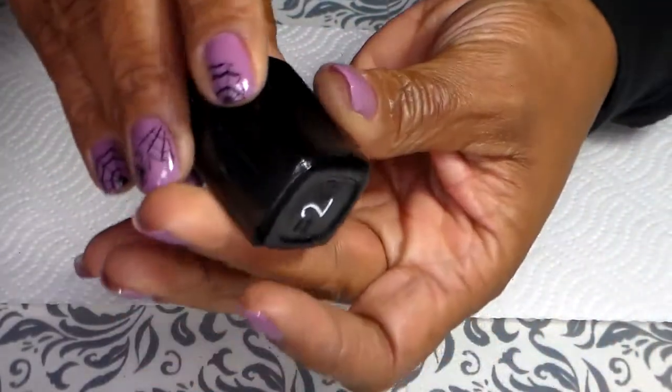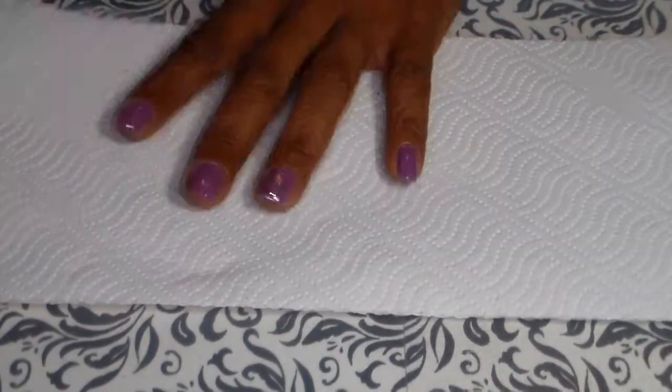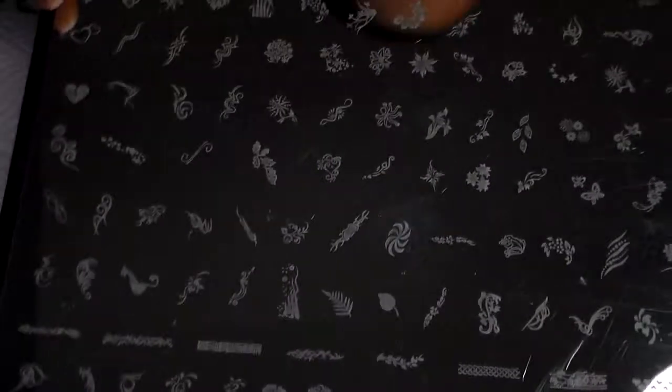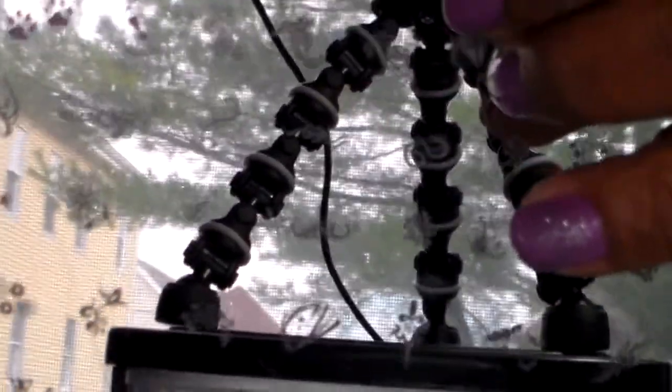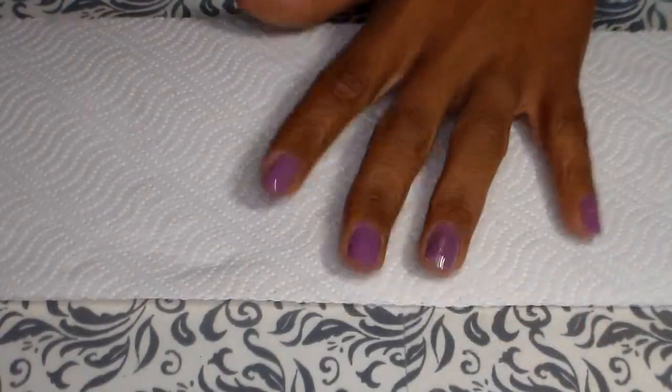For the stamping polish, I use Mundo de Uña black number two. I also used the shiny image plate, and I use the spider image I used for my last video. I don't know if you can see it, but it's right here where my finger is.